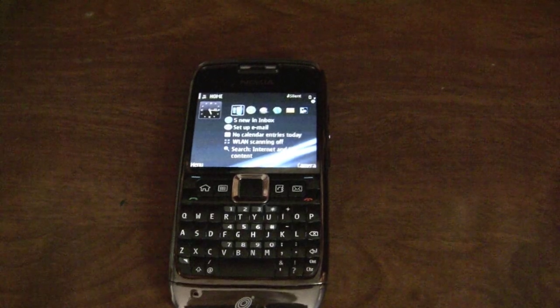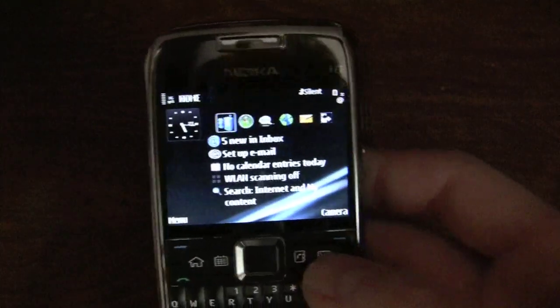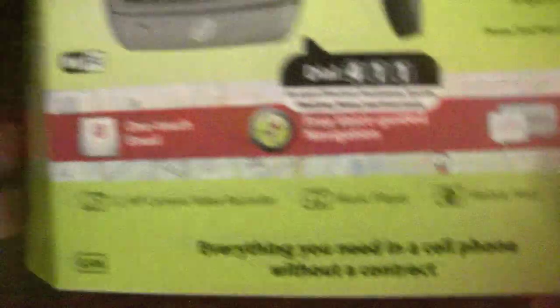Hello YouTube, this is NewYorkKid95 here, and today I have the Nokia E71 running Straight Talk. I got this phone from Walmart for $200, plus tax depending on where you live — could be a lot, could be a little. Here's what the box looks like: Nokia E71, $45 unlimited data plan.